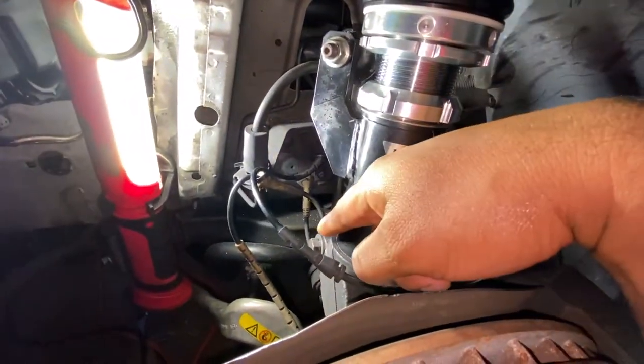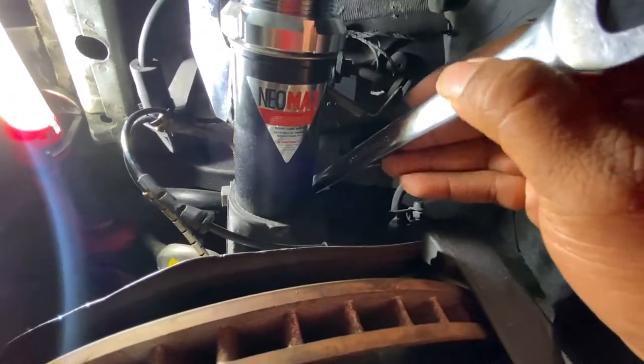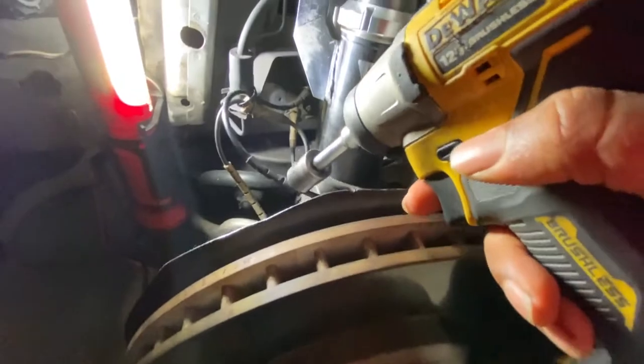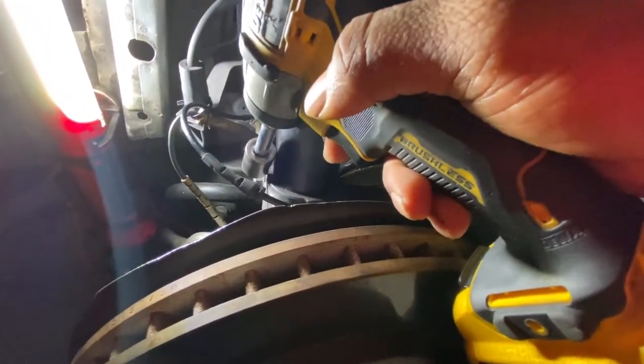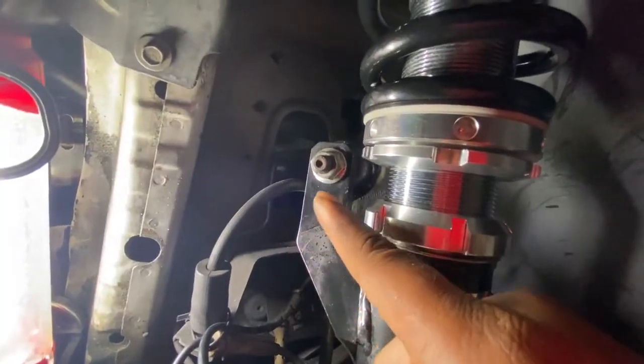So once that's all loose, now I'm going to go ahead and tackle this bolt down here. For that bolt right here, I already got a wrench on the 18 right here on the other end — so 18 here — and then I'm going to use this and pretty much unthread this bolt right here too with an 18 millimeter.